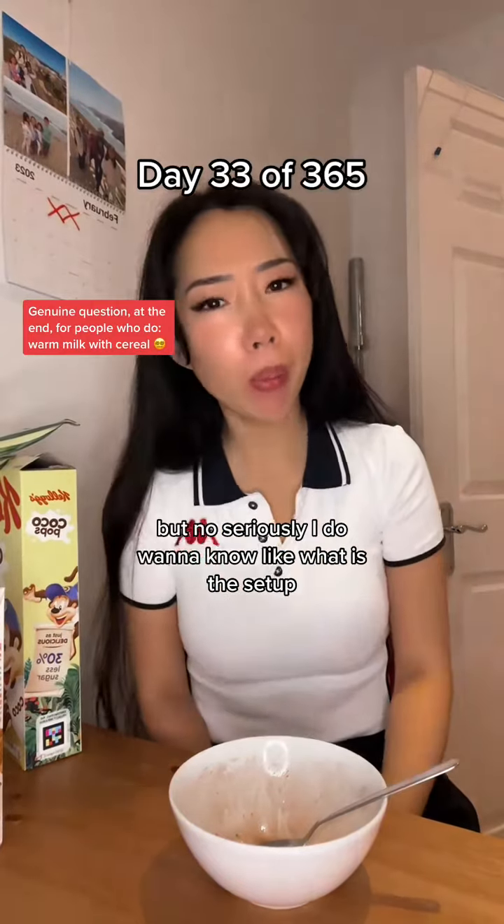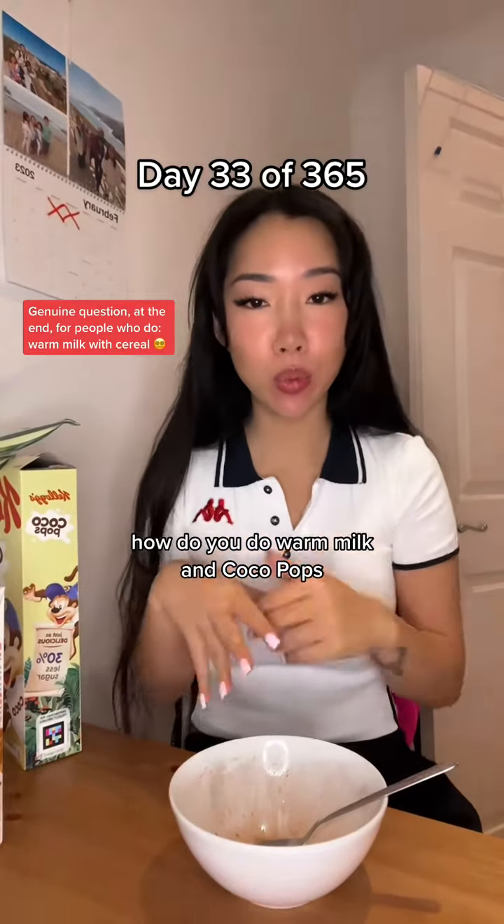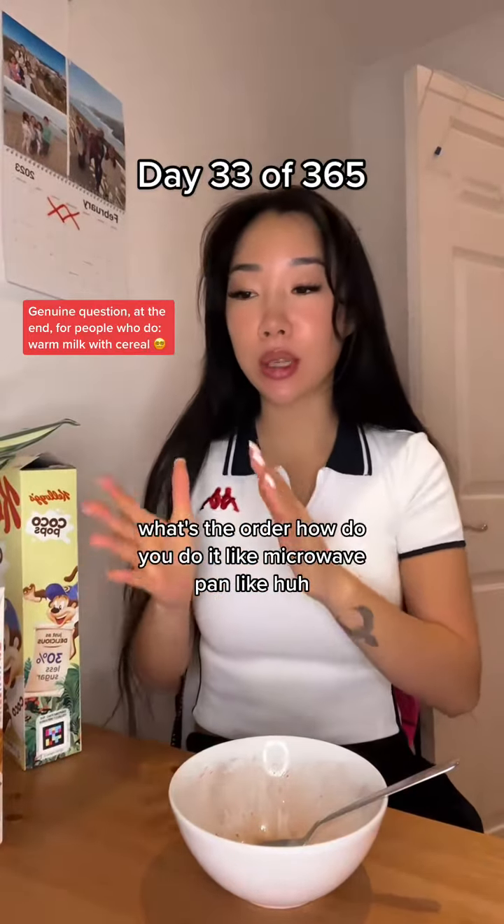I'm joking. But, no, seriously, I do want to know. Like, what is the setup? How do you do warm milk and Cocoa Pops? What's the order? How do you do it?